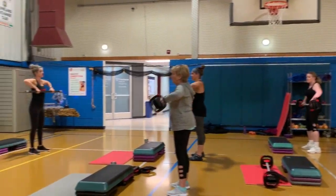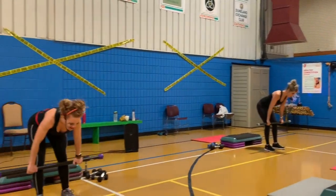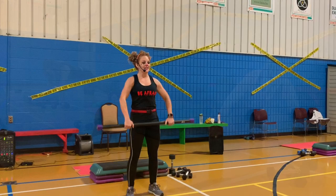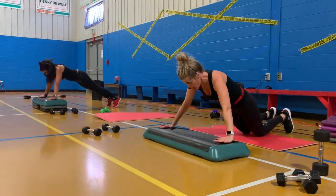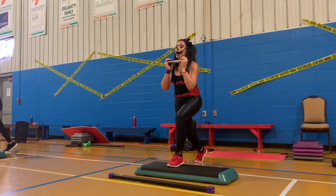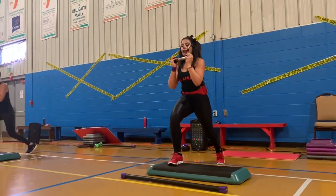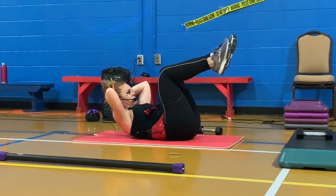Warming up that body faster. Looking good, team. Down, back to center. Down, up, down — other side. Drop, up, down, down, drop, up. Two. One. Down. Three. Two.